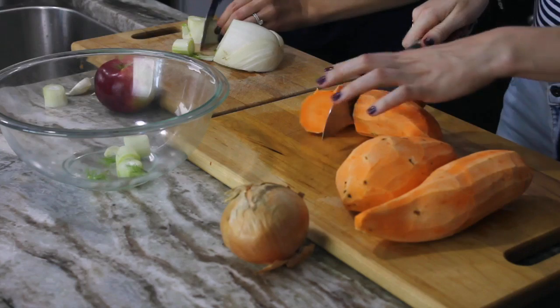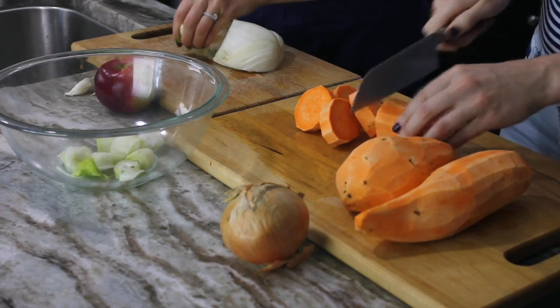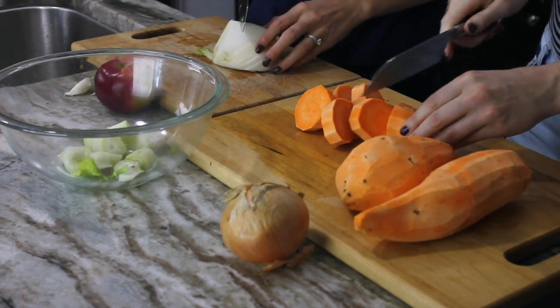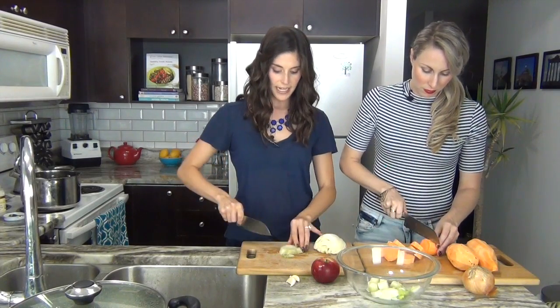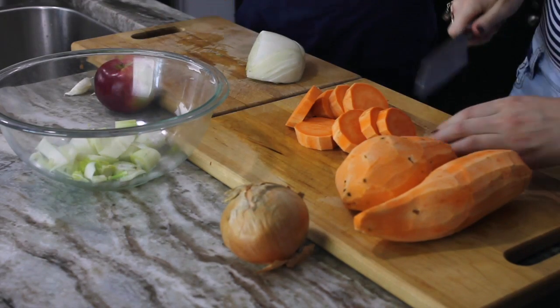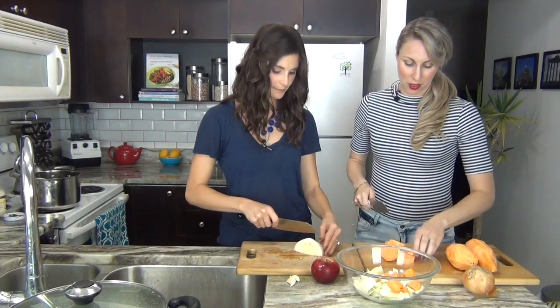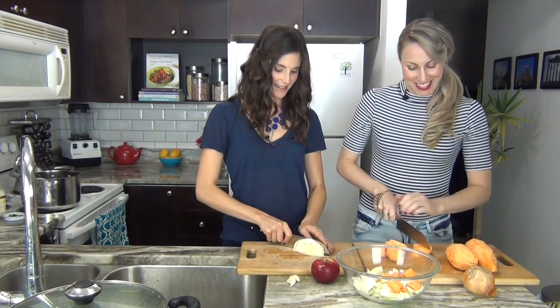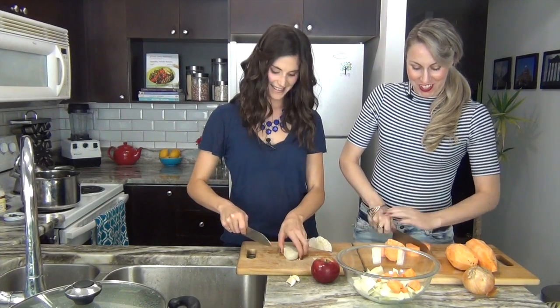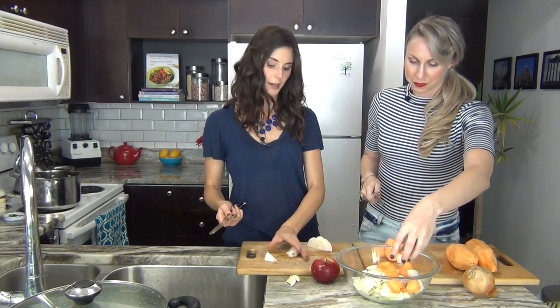The sweet potato is really great in this recipe because it has some great properties for the skin. It's super high in vitamin A, which helps strengthen and protect the skin, and it also has vitamin C which is really great for collagen production, which makes our skin elastic. Onion is great for dry skin because it has sulfur-containing compounds that actually help keep your skin wrinkle-free and youthful looking.